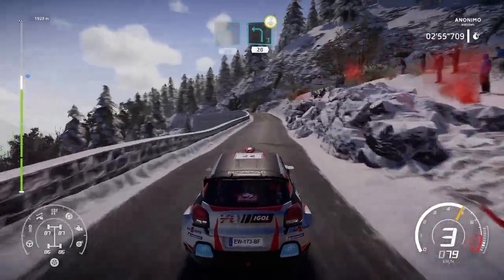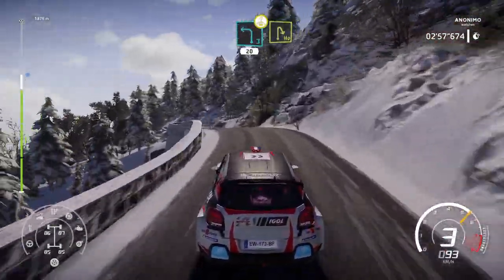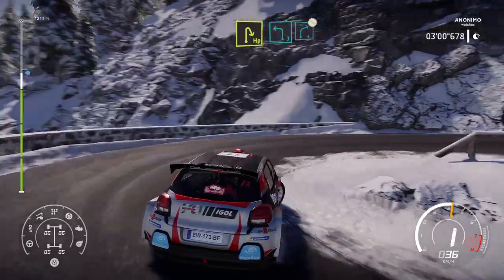Left 3, over crest, brake, 20. Headpin right. And left 3, into right 4, don't cut.